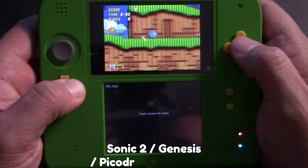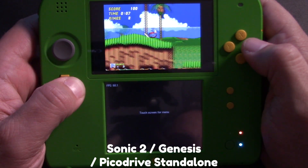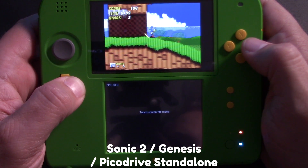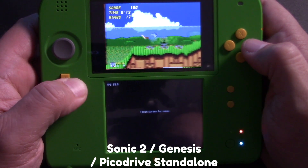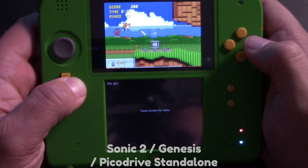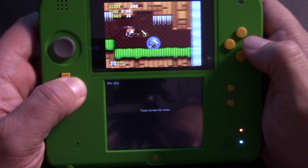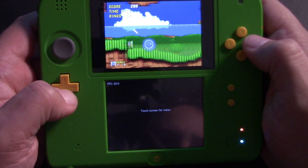Other games like Sonic the Hedgehog 2 performed really nicely. It's worth pointing out that under normal circumstances there really is no standalone Virtual Console emulator for Sega Genesis on the 3DS and 2DS, so having this PicoDrive emulator really opens up a lot of game options for this device.